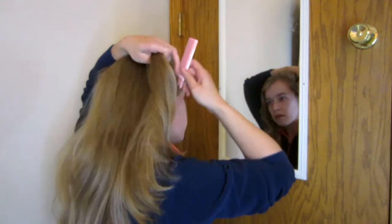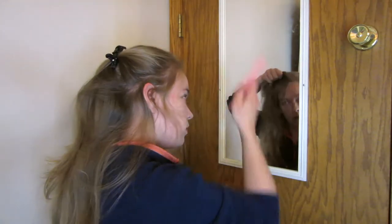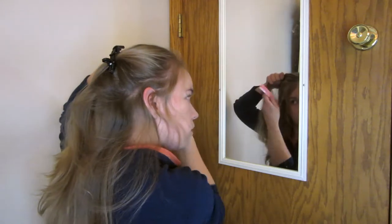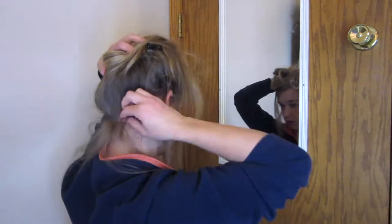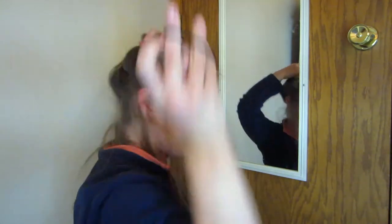I filmed this at midnight, so excuse me if I look a little rough. First thing I did was separate all the little wispies all around my face. I started in front of my face on either side of my parting, and then I went around and separated out the wispies in the back. I started with a comb and then ended up using my fingers because I could feel it better when I couldn't see.